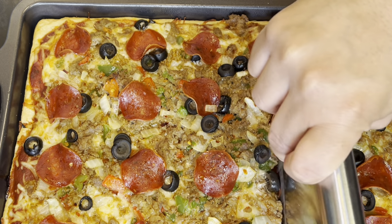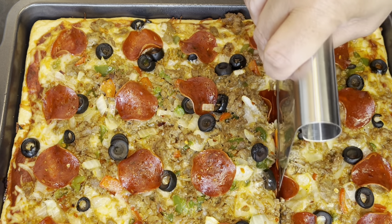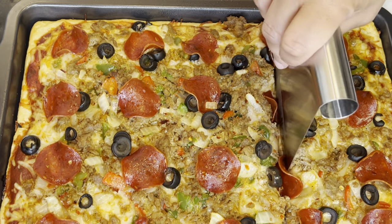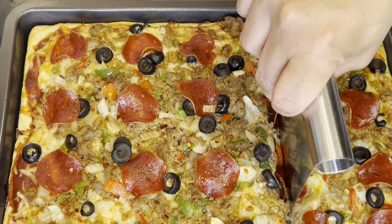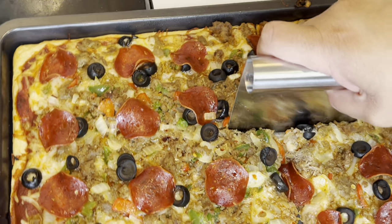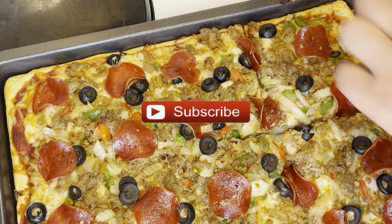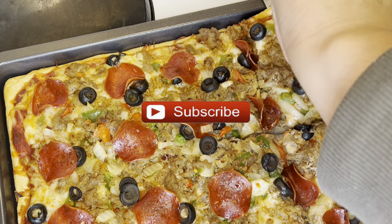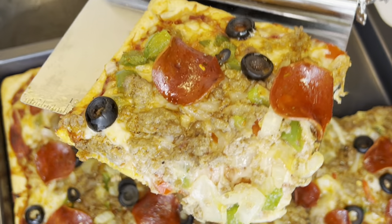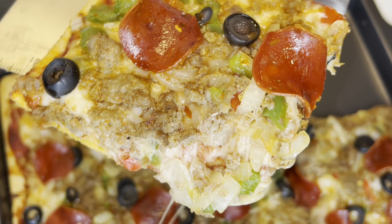So that is it — that's how I make my pizza using crescent rolls. I hope you've enjoyed watching this video and I hope you'll give this recipe a try. If you have not already done so, please go ahead and subscribe to my YouTube channel. I would love to have you be a part of my YouTube family. Thank you so much for watching, and have a great day.